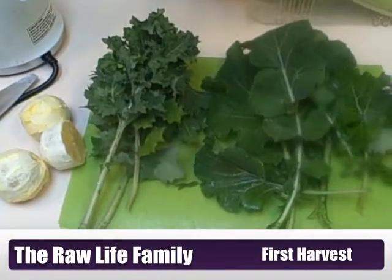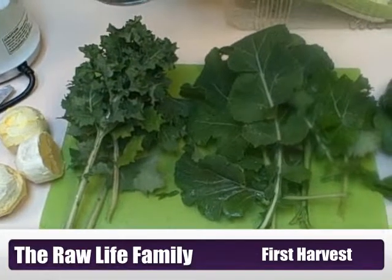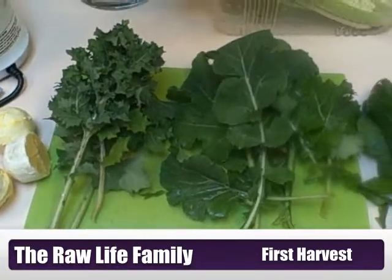All right, so I've got here the first harvest of the year. In my previous video on the garden you've seen some of the stuff growing, and now I decided to harvest them for a juice.